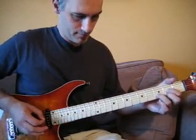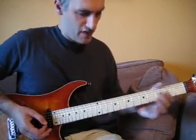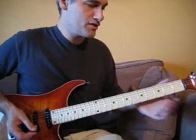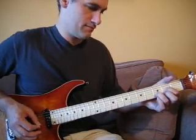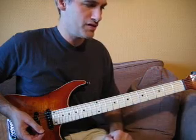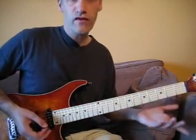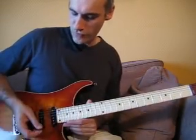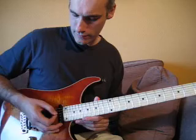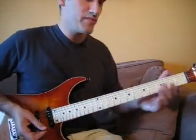On va démarrer sur un temps. Les deux premières notes, c'est l'accord de Ré à vide qu'on va faire sonner. Il va falloir, entre ces deux notes, marquer un silence. Il ne faut pas que cette succession de notes sonne comme ça, parce que ça fera un espèce de mélange et on n'aura pas le rendu final souhaité. Pour pouvoir le faire, entre les deux notes, on va venir plaquer simplement notre peau au niveau des cordes, de façon à ce que chacune des deux notes soit bien détachée l'une de l'autre.